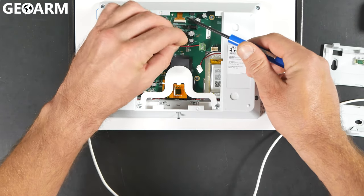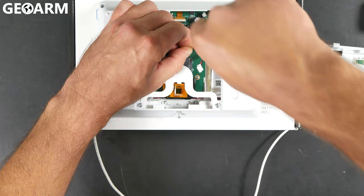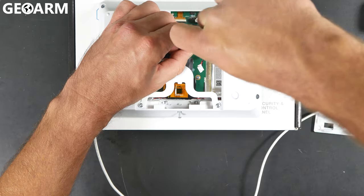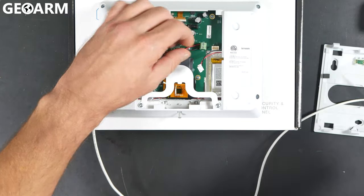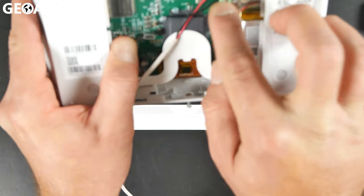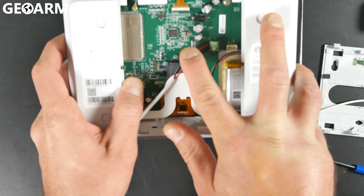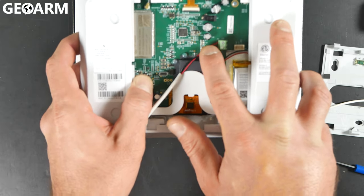Then you're going to take the black wire, and the black wire is going to go right next to it, and you're going to tighten that down as well. Looking at it from this angle, you're going to see red goes to 12V, which is the top terminal, and black to GND, which is right below it.